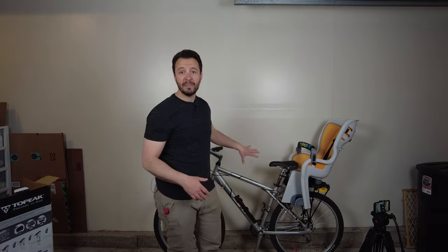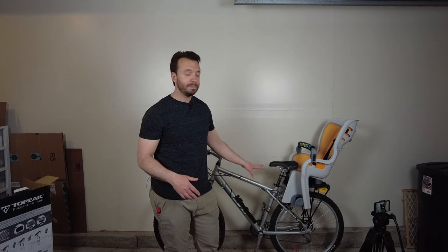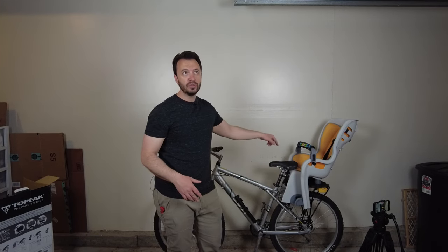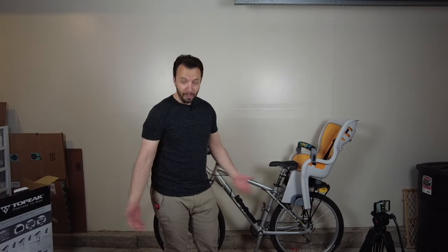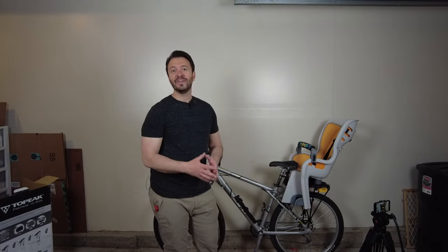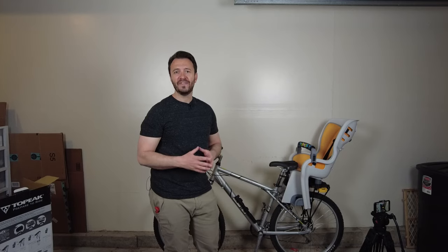That's it. This is the first time I did this — it was pretty straightforward and simple. Basically six screws and some washers, and no power tools. There you go. If you like more DIY around-the-house stuff, feel free to check out some more of my videos. I'll see you in the next one.